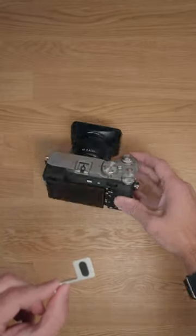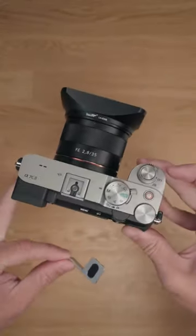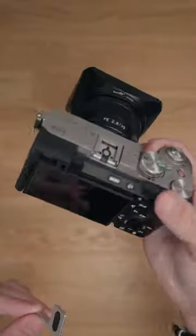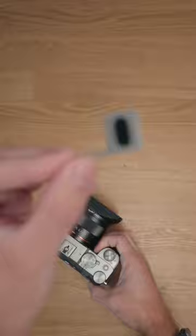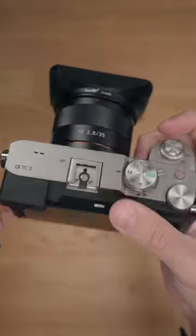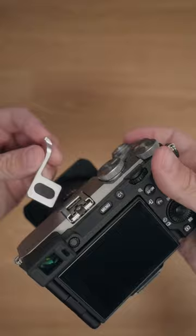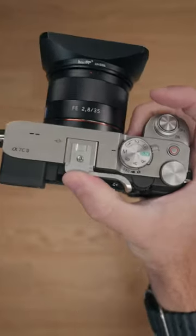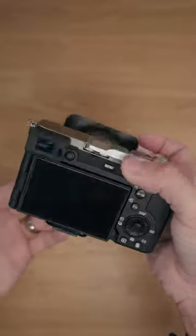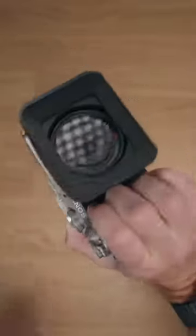One of these might be quite useful if you have an a7c, a7cr, or a7c2, because in the hand without the bottom grip it feels kind of loose. This is a thumb grip, and the reason I went with this one is because it has a little screw on there which pushes against this part, which basically keeps it in the cold shoe. You slide this in, take the allen key that comes with it, tighten the top, and it doesn't come out easily — it's just a bit more secure when you're holding it.